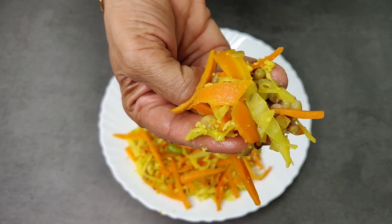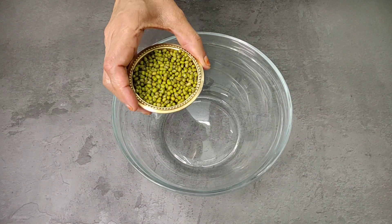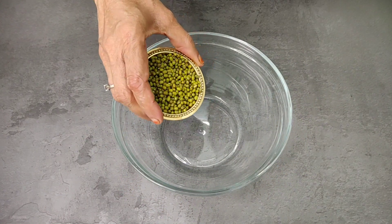Let's go to the kitchen. Now let's take 50 grams of the grain and put it in the bowl.